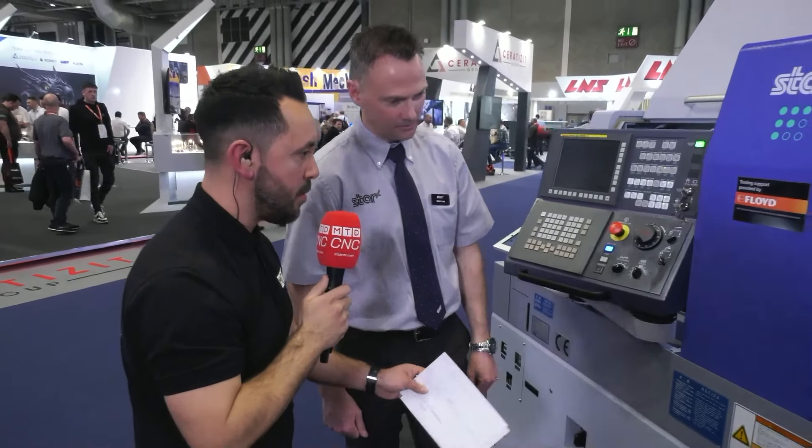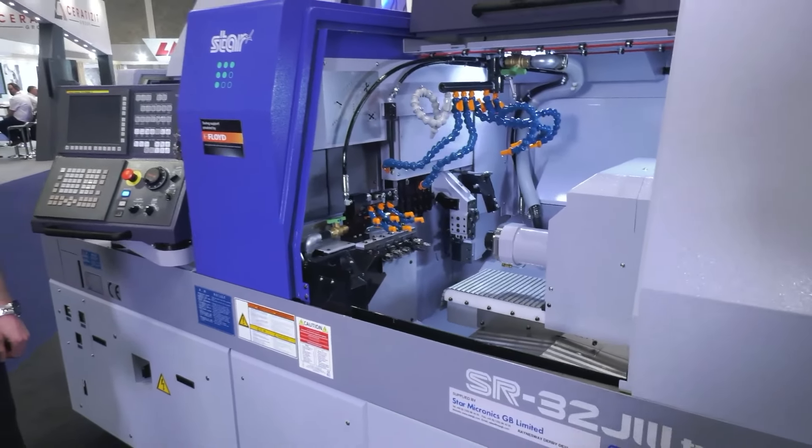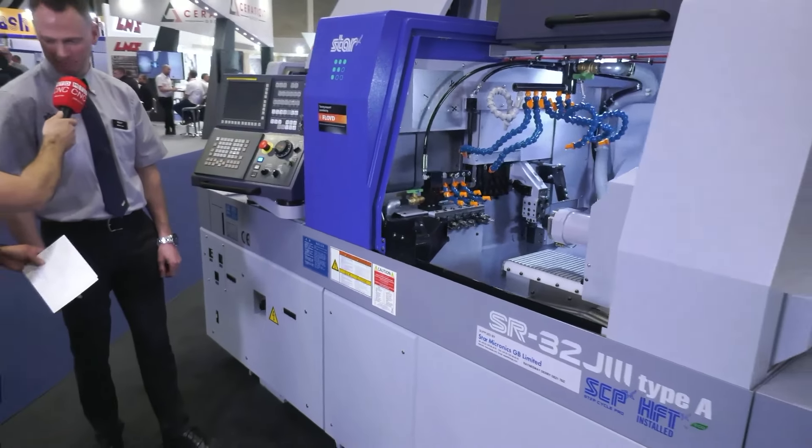It looks quite a beefy machine — what about the weight and the torque of the spindles? Yeah, this is a hefty machine; it comes in at just over four tonnes. It's very heavy.